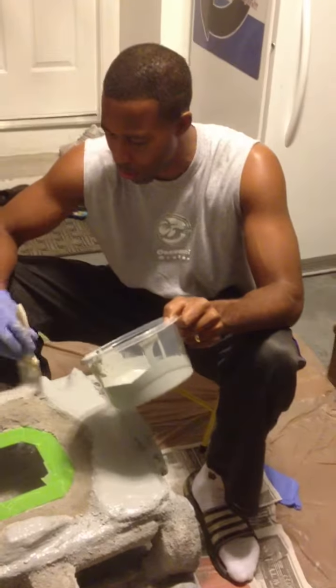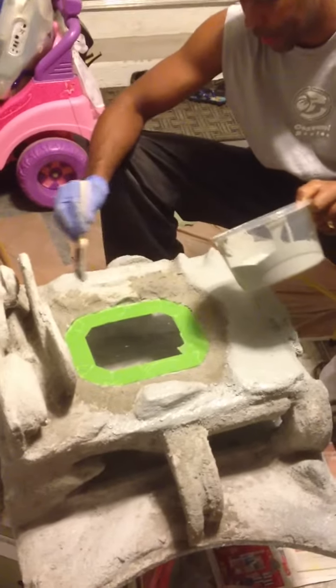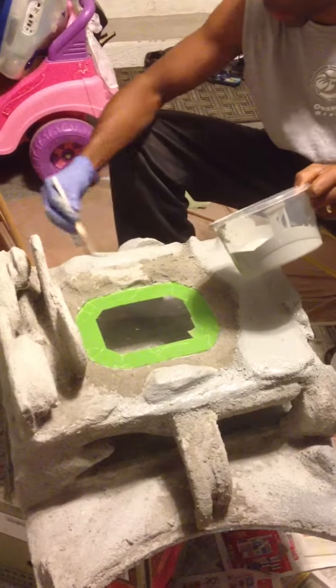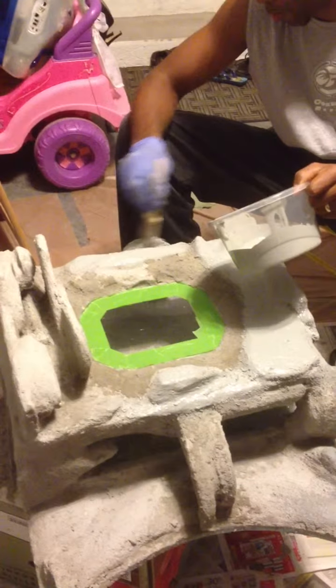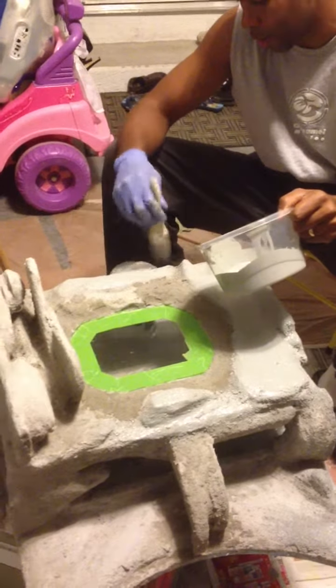I'm just bored so I wanted to keep moving forward. I've got actually three different colors. If you go to Lowe's, they can tint the waterproofer for you, and you can get it any number of different colors.